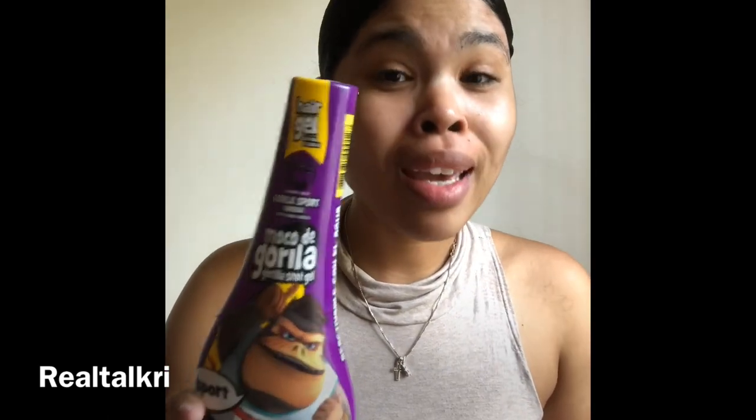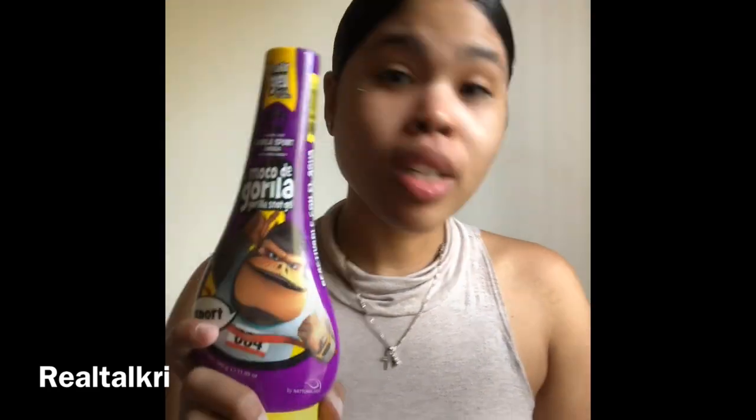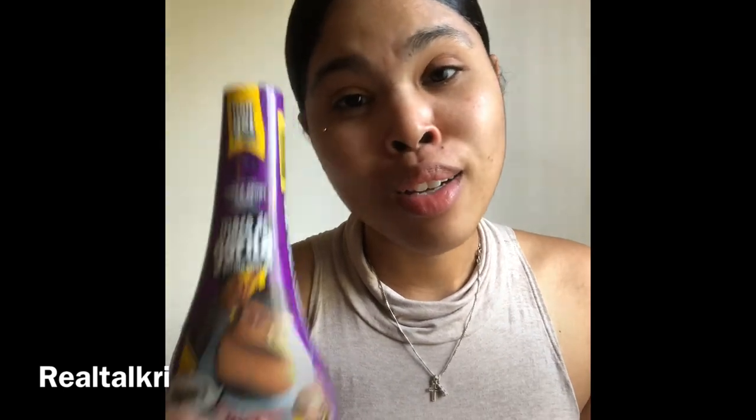I did my bun today with it on. As you can see, this is something I use — I swear by it. I'm going to be a stylist, so it should be in your kit. This is something that you need. They come in all different sizes and have all different strengths. Moco de Gorilla is awesome, Gorilla Snot is awesome. I use it very often and you should too.